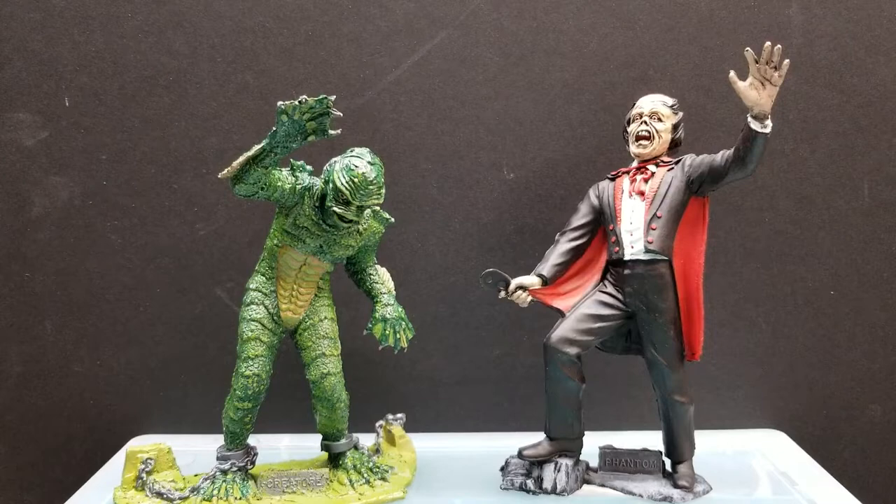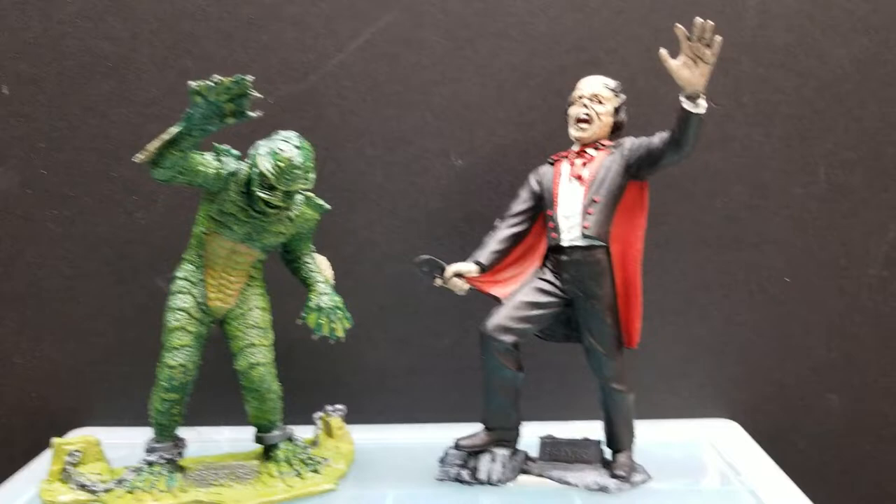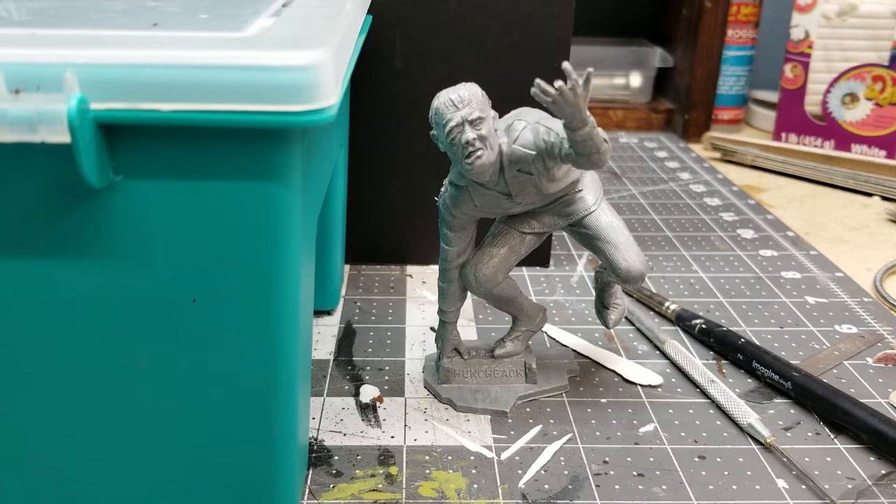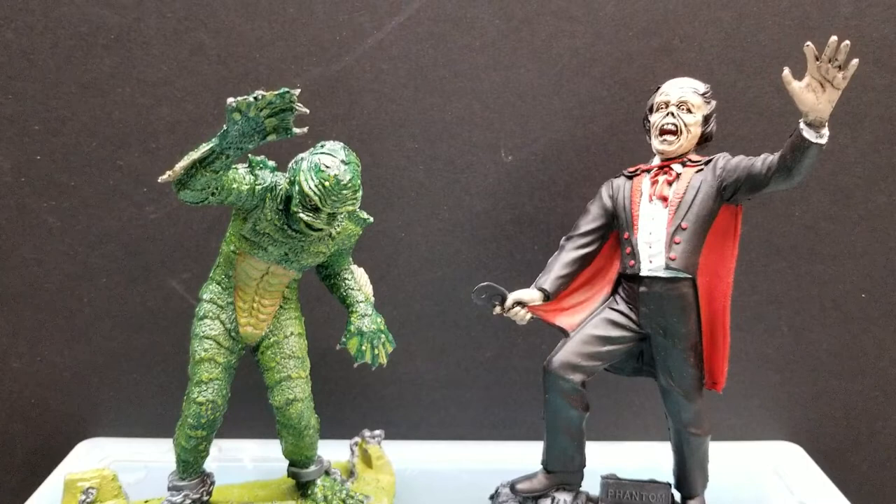I just wanted to share these two in particular. They started out this color gray. These are recast and not originals, so I'm not sure I would paint the originals because they're worth quite a bit of money. But these are just recast and I actually have them on eBay.